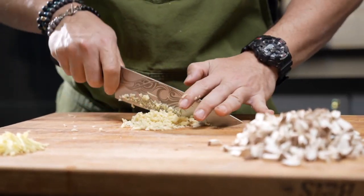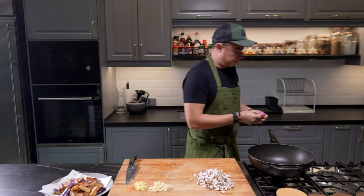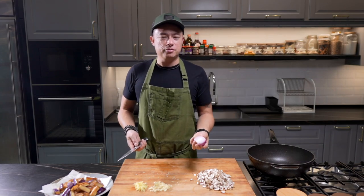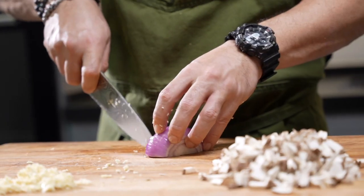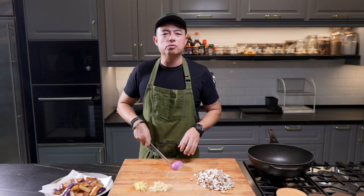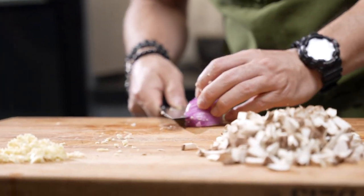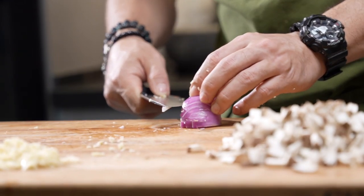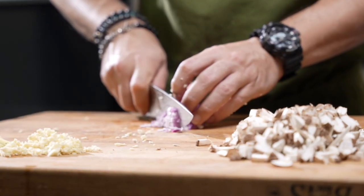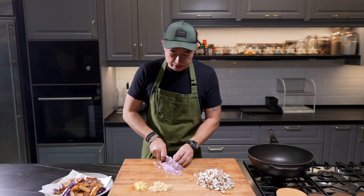Garlic, nice and minced. Perfect. Put that aside. I have here half an onion, which you don't really have to use, but this is why I love stir-fries — stir-fries allow me to use up whatever halves I have in the fridge. I do stir-fries a lot at home. So if I don't use this onion, it's going to stay in the fridge a little while longer, and if I eventually forget about it, it's going to go to waste. So I'm going to be adding onion into this.